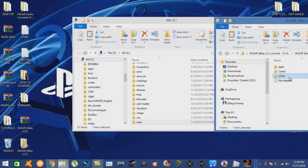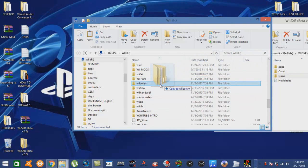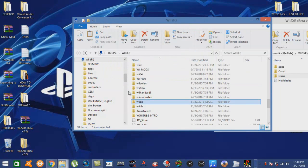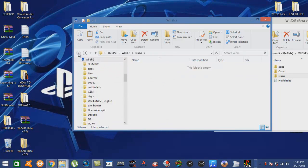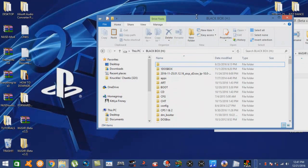As for the WiiSXR folder, I've also already got it right here, but all you would do is simply drag and drop it over to the root of your SD card or your hard drive. On emulators like this, I usually put this type of folder on my SD as well as my hard drive simply because of the saves and the BIOS files. This game on my SD card I can actually delete - I don't need that.